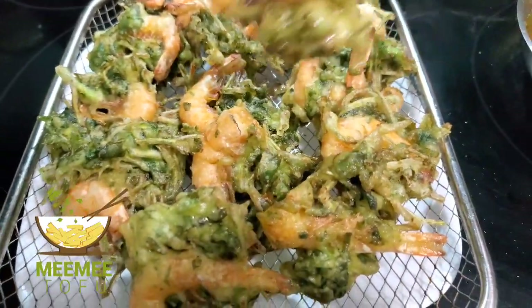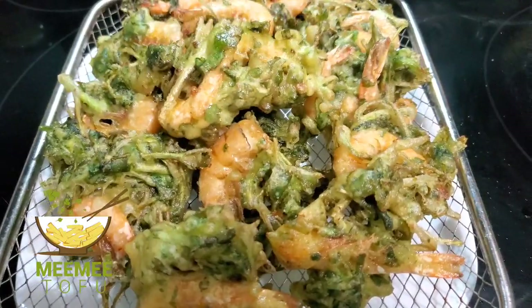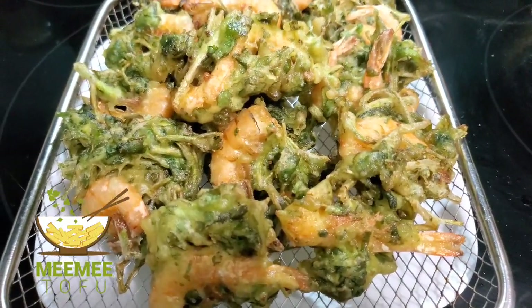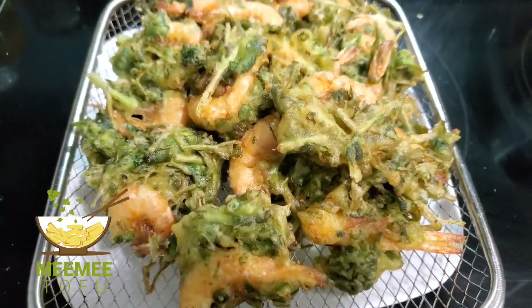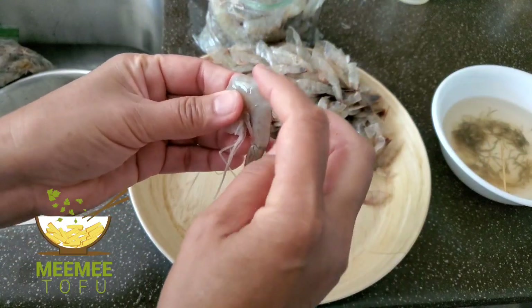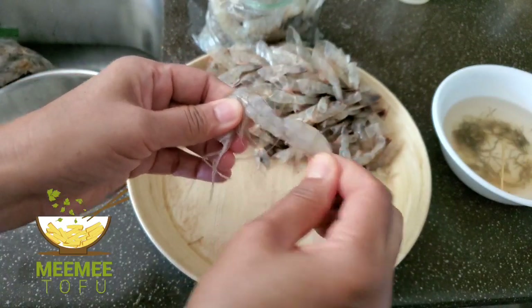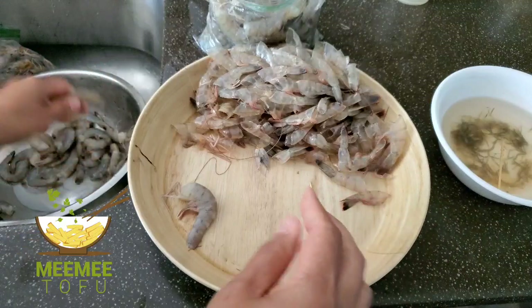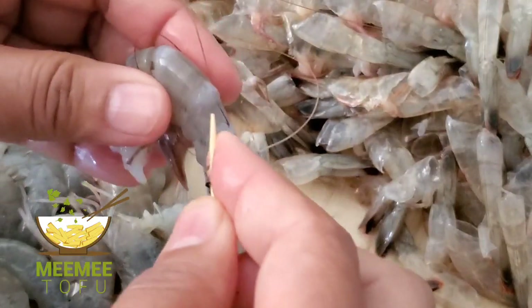There's enough water to get water. So if you're going to get to the water, it's like a lot of water. If you're not sure about water, you'll be able to get water. If you're not going to get water, you'll be able to get water. This is the video that we will be able to do with our videos.